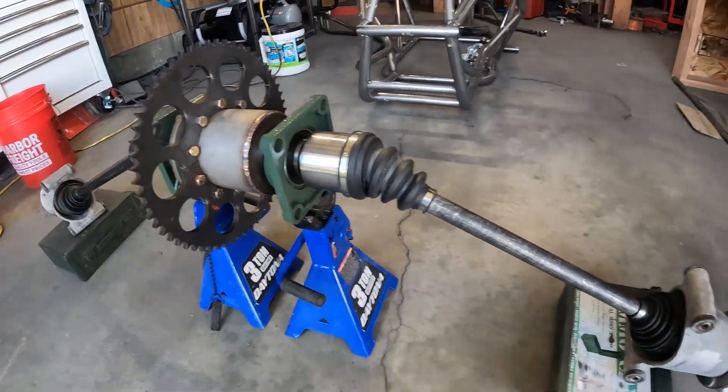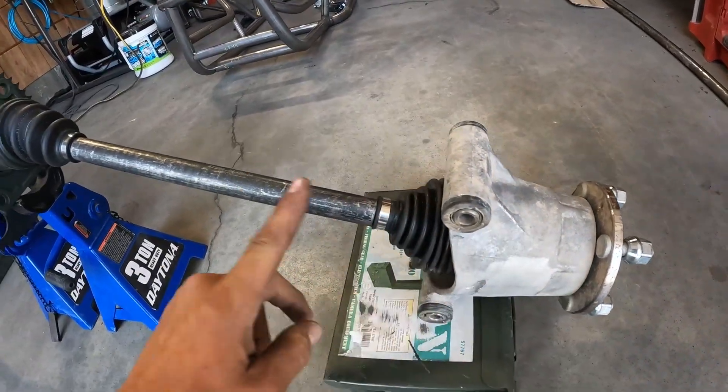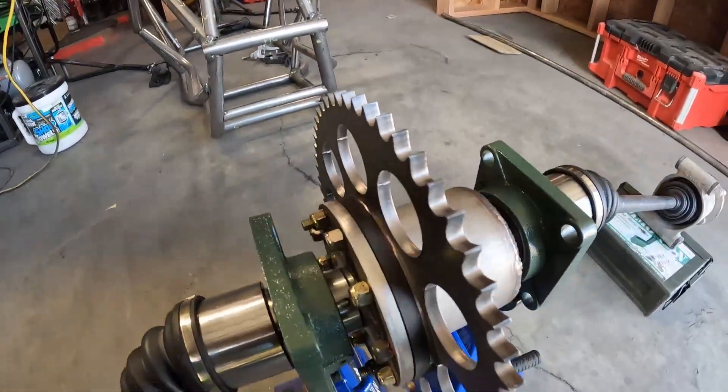So this is the differential I'm going to be building. It uses Miata hubs and bearings, Miata axles, and a Miata differential. It's a limited slip differential.